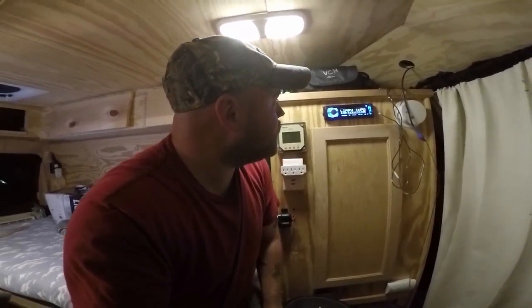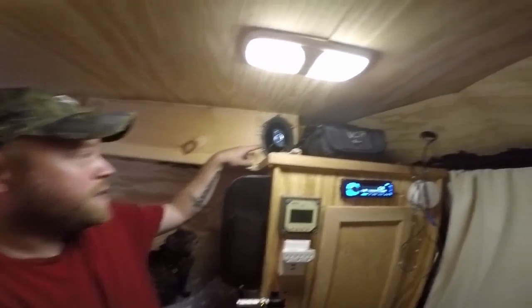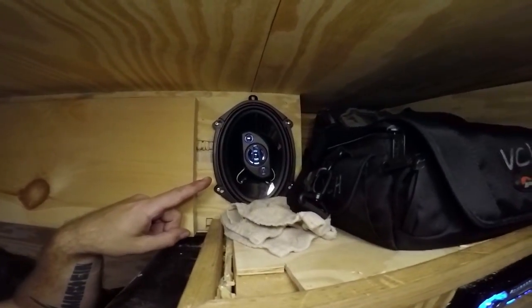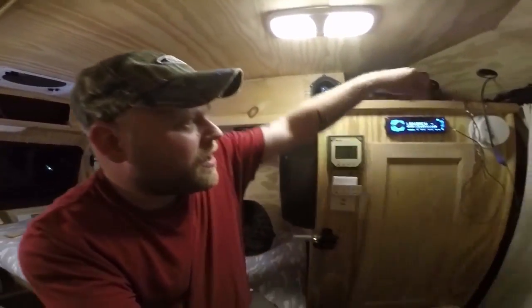I got this at Walmart for $50 — it's a Dual deck. I also got two 6x9 speakers: one up there that pushes music out the door, and one right here under the bed. The other cool thing I can do is while I'm watching TV shows, I can bring the aux cord over into the MacBook or the TV and have the audio really loud here inside the RV. I'm pretty proud of that install.